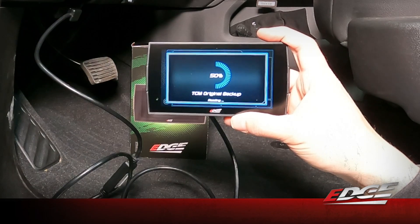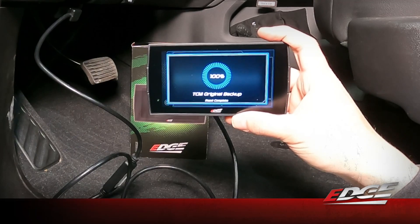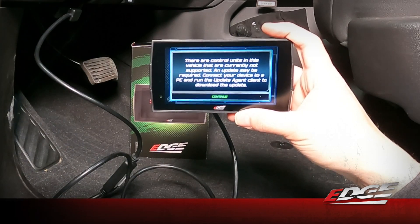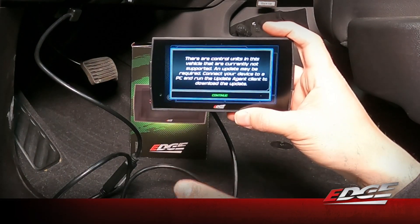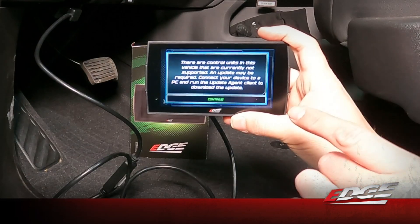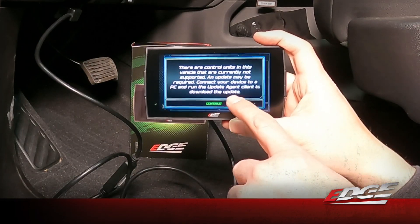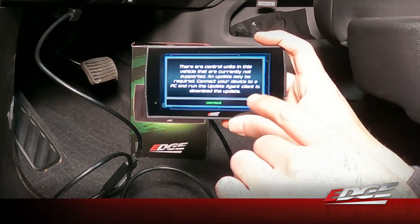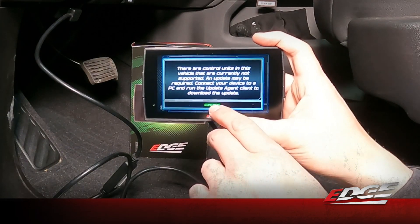This only takes another couple of minutes. It says there are control units in this vehicle that are currently not supported — an update may be required; connect your device to the PC and run the update agent client to download the update. What this is telling us is that the ECM is still locked, so we need to unlock it before we can flash-tune it. The device has saved all the information from the vehicle's modules, so we're going to take this back to our computer and update it. That will allow our servers to send the files we need to support the unlock for this specific VIN. We'll select continue.